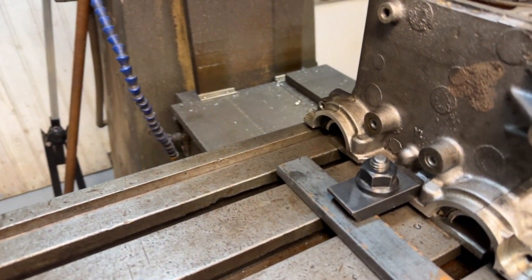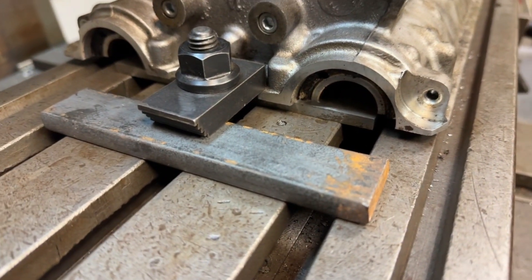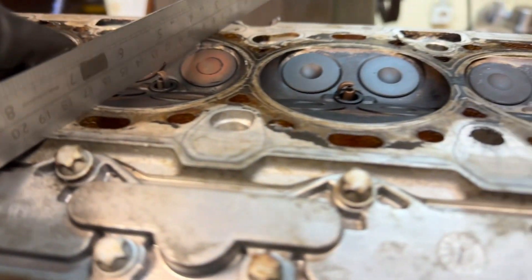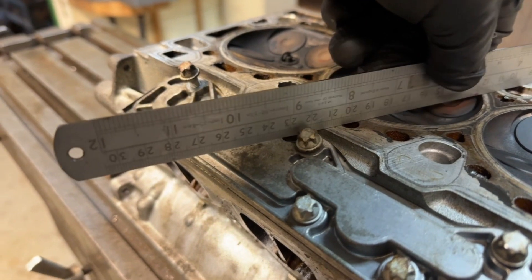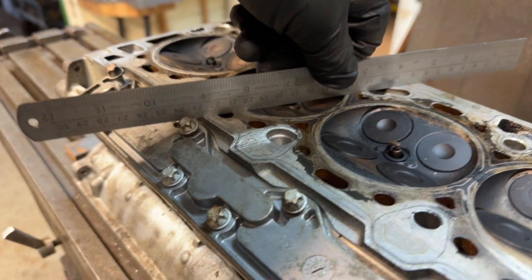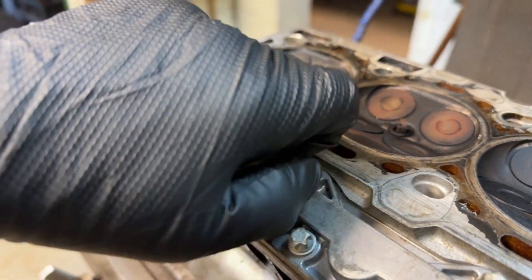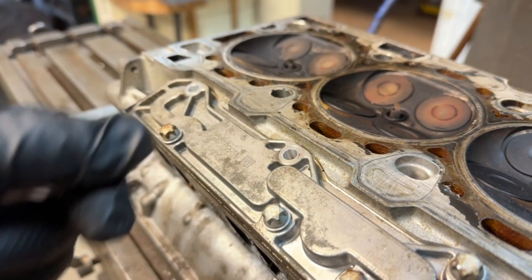I've sat this cylinder head on a parallel at each end, basically because if it sits on the flat of the milling machine table, any distortion could show up. Clamping at each end is not a problem. As you can see, I've got some screws that are sitting proud of the face we're going to machine, so these will need to be removed to give clearance for the milling cutter to go across. Once withdrawn, they will obviously go back in before the cylinder head goes back to the client.